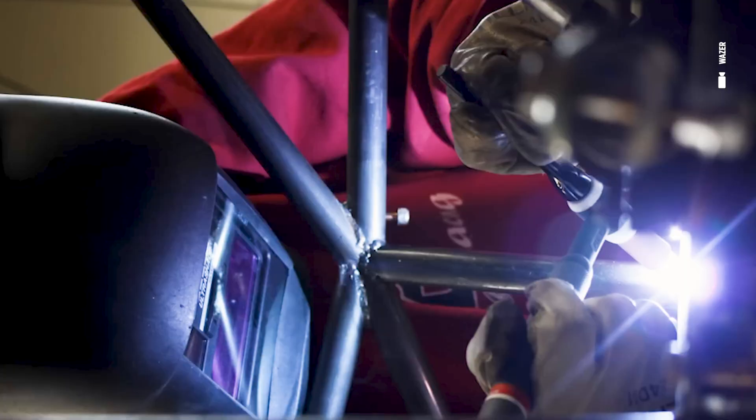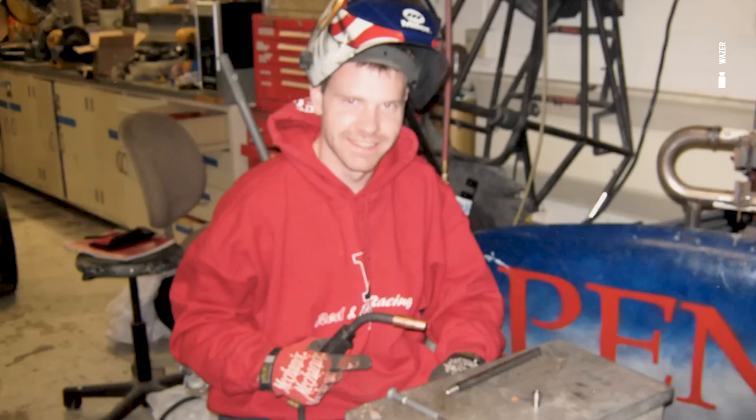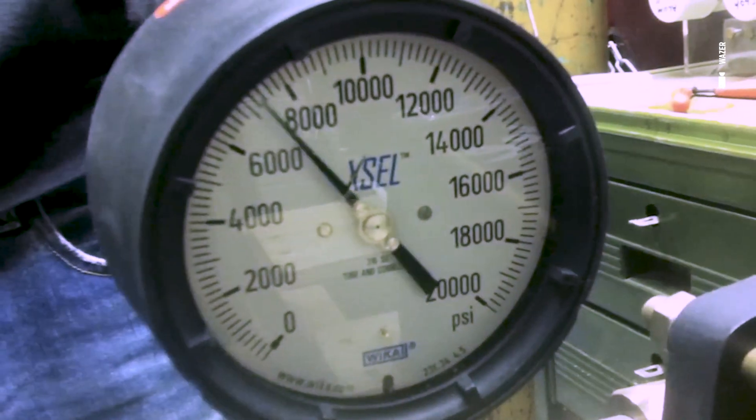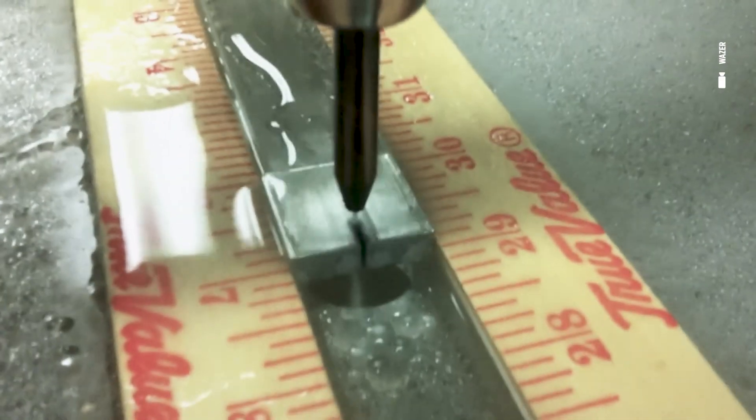You learn how to work together really well — we spent a lot of late nights in the shop. There's a mismatch between the tools available to us as students and what engineers design and manufacture with in the real world. So for my senior design project, I led a team of five students and we said, let's build a small waterjet for Penn's machine shop.